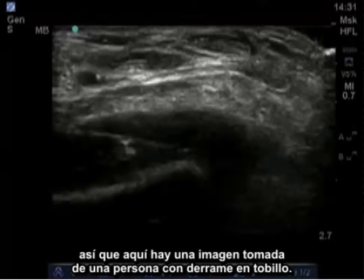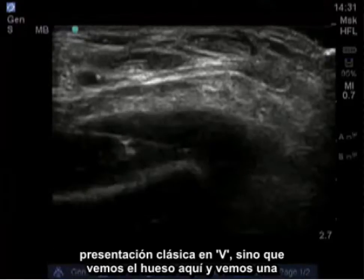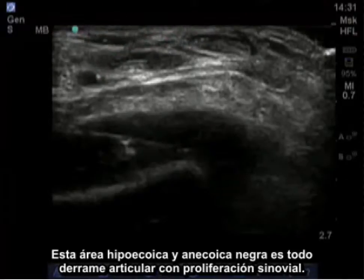Here is an image taken of a person with an ankle effusion. This is a transverse image, so we don't see the tibiotalar joint with that classic V presentation. We see the bone here, and an artery — probably the dorsalis pedis artery — here. This hypoechoic and anechoic black area is all joint effusion with synovial proliferation.